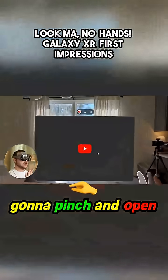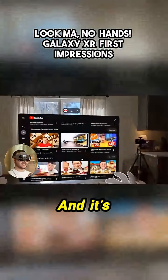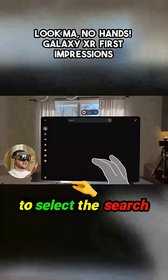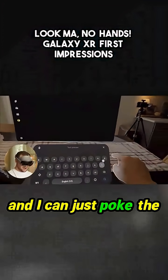I'm going to pinch and open the YouTube app, and then I can pinch and drag to scroll — it's actually very, very intuitive the way it's controlled. Let's say I want to search for something. I'm just going to pinch to select the search bar and then I have this virtual keyboard right here and I can just poke the letters.